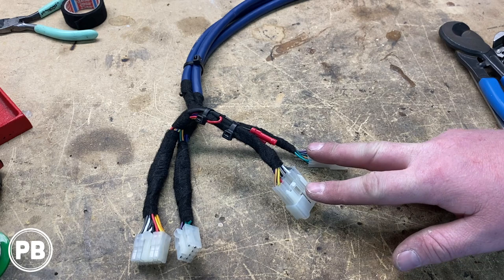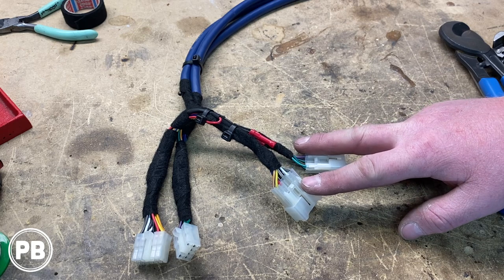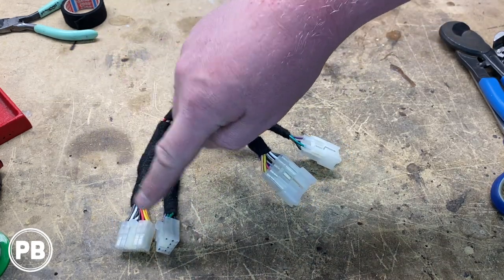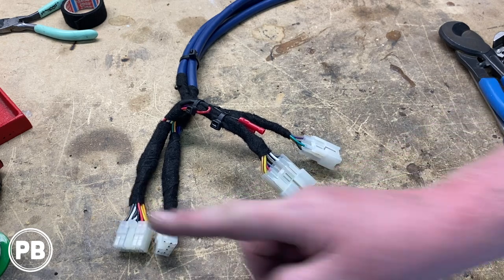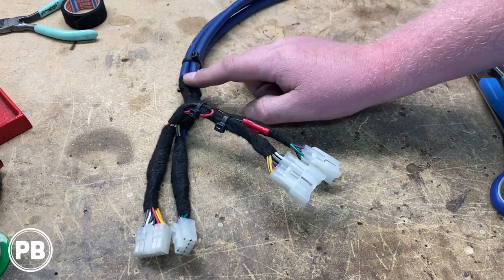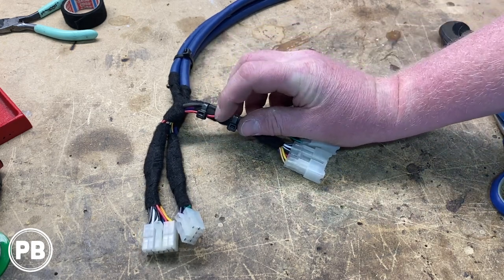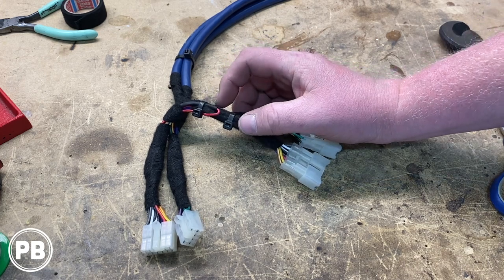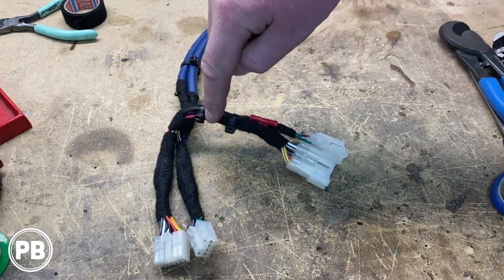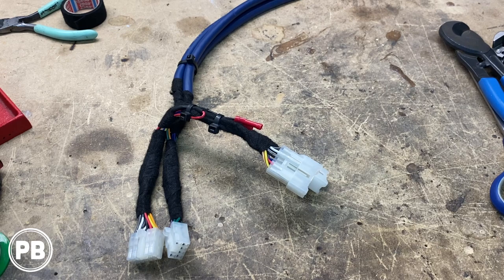Our T-harness is all ready to go. The female end is our output side from the amplifier to the speakers — including tweeters and mid-ranges — because we did the amp loop bypass. The male end is our signal side that plugs into the radio and sends that signal to the high level input of our amplifier. One thing to note: on one of our nine conductor cables going to the amplifier there's a blue wire, and we tied that into the red accessory wire. That means it will see 12 volts when the radio turns on, making it a perfect remote trigger for the amplifier.